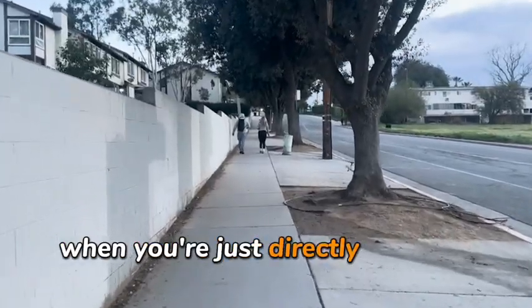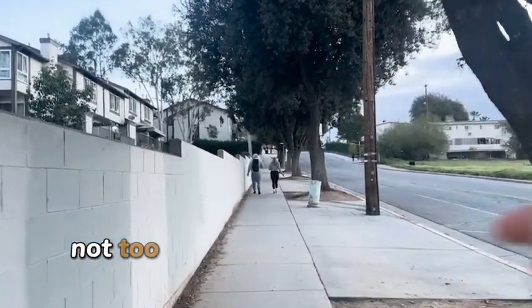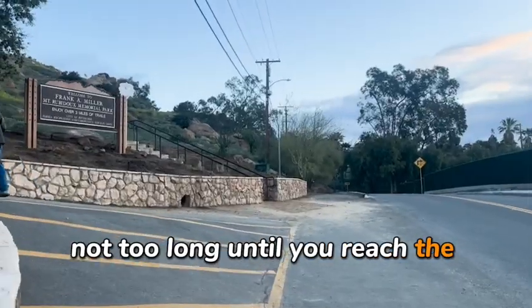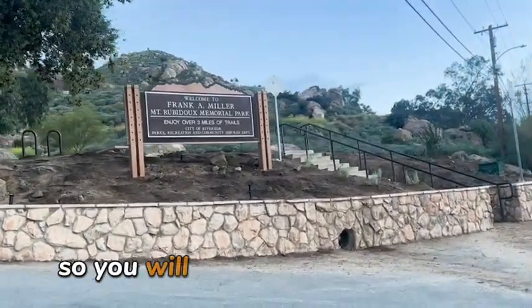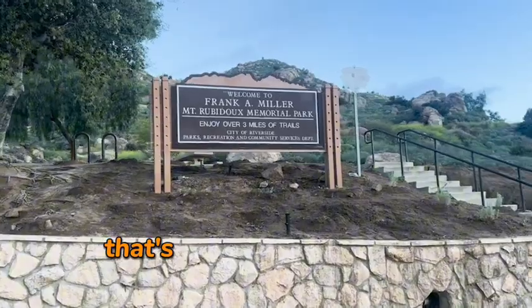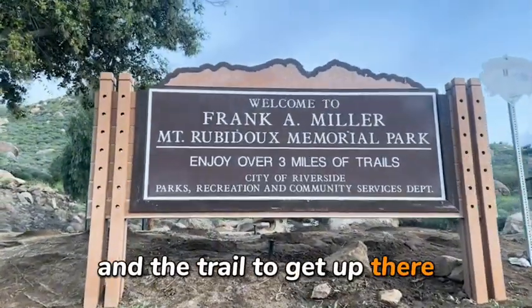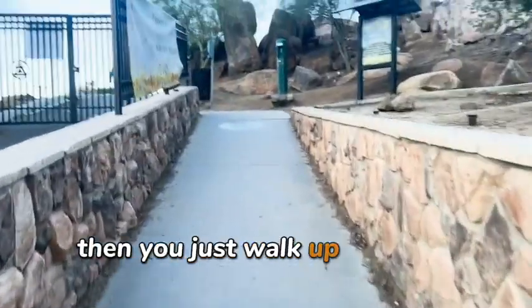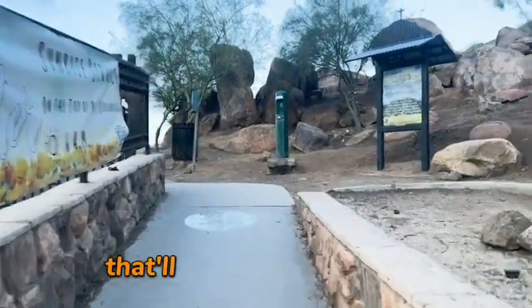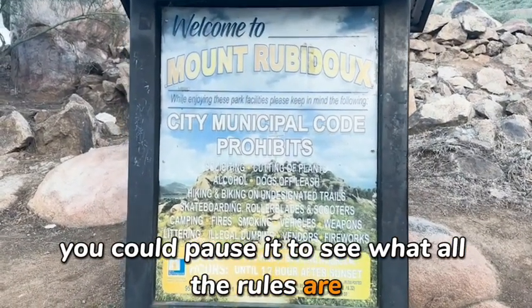Just directly north of that parking lot is this sidewalk. You're going to be heading up the sidewalk not too long until you reach the entryway to the trail up to the top of the mountain. You will see this sign right here — that's the entryway to the mountain and the trail to get up there. And you'll see this little entryway right here. And here is the sign — you could pause it to see what all the rules are.